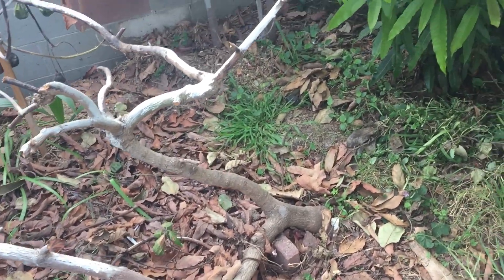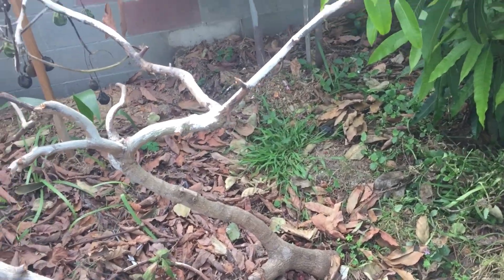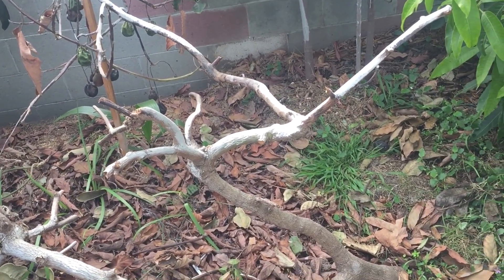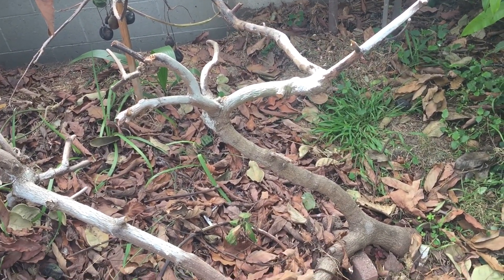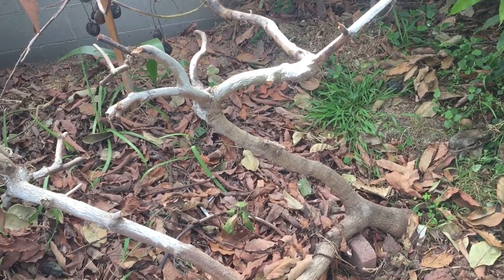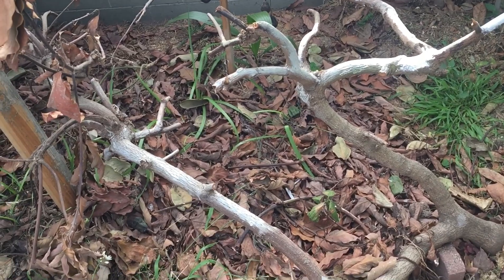When I planted this tree back in 2011, I didn't know much about trees. The nursery I got it from said I should plant the area with cactus mix — put cactus mix around the soil zone — and the tree is gonna do great. So I did; I put a lot of cactus mix in the ground.